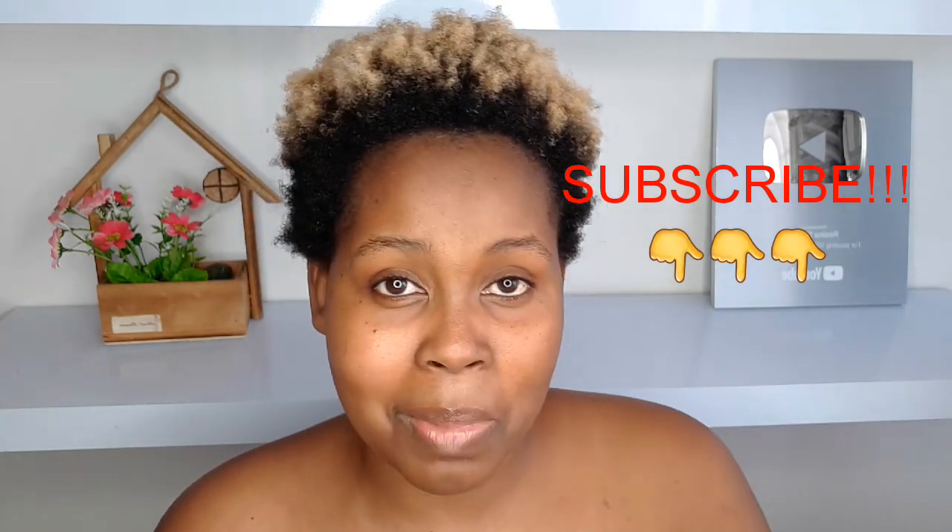I'll be reading all of the comments, and if you like the video give it a big thumbs up. With no further ado, let us go straight into the video.